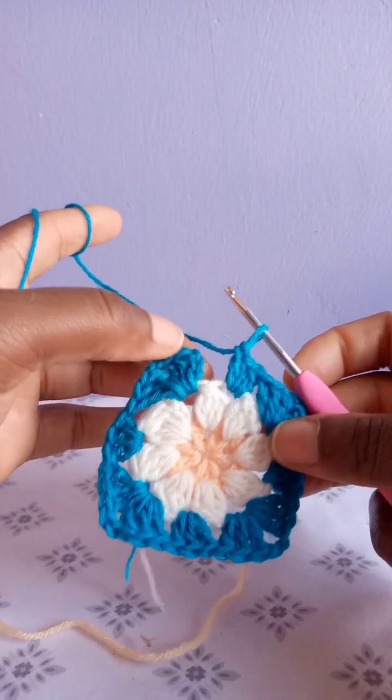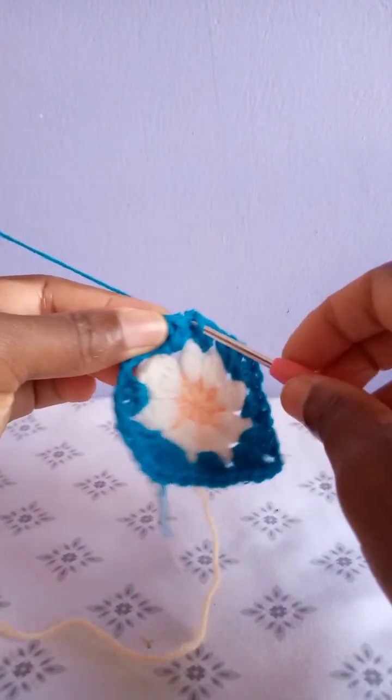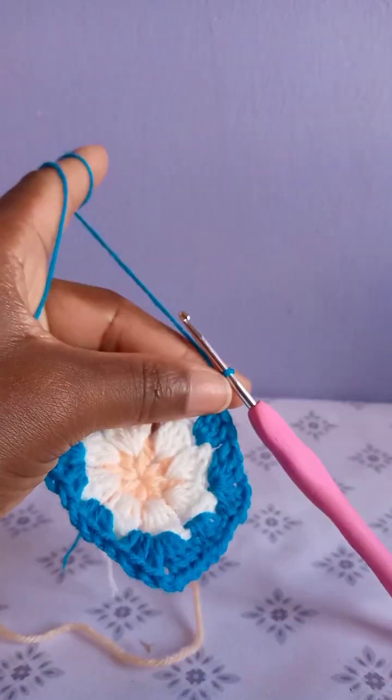When you are done, slip stitch at the top of the chain three we made when beginning this row. Chain one and cut.